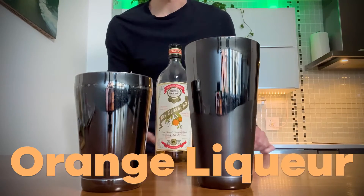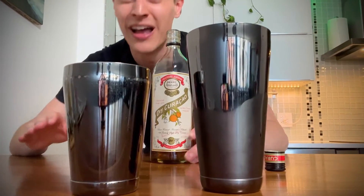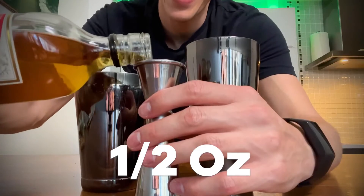Next, we have orange liqueur. This one's called dry curaçao, but you can also use Grand Marnier or Cointreau. Try not to use triple sec — this tastes a lot better. We're throwing in half an ounce.